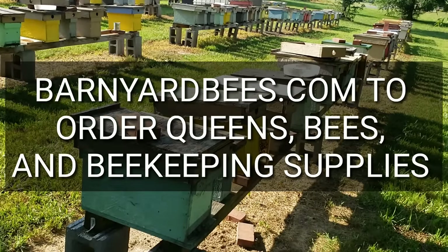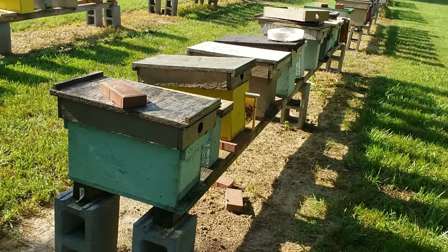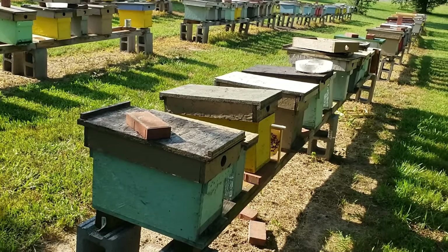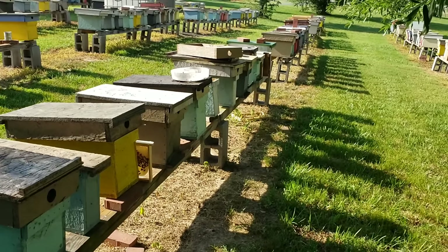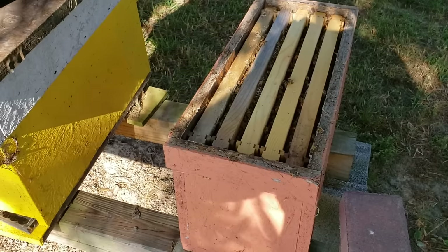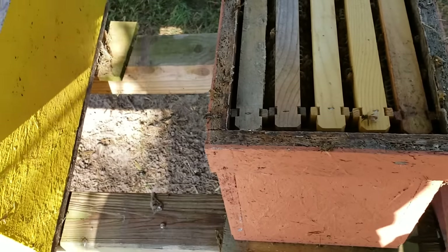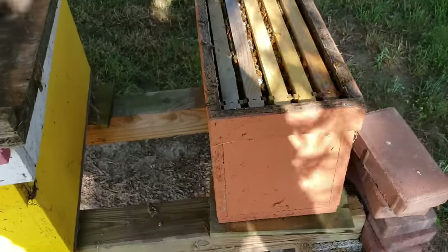Hey everybody, this is David at Barnyard Bees. Today I want to show you I'm actually pulling a nuke out and going through the process — this one is going to the customer. I'll also show you another good use for our Barnyard Bees two-frame mini nukes. Right here is a five-frame nuke we're going to give to the customer. There's a lot of bees down inside; they're not covered real heavy on the very top.